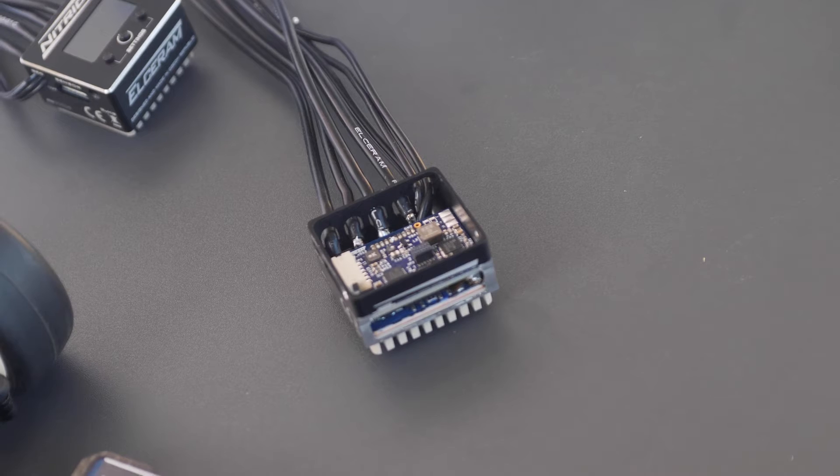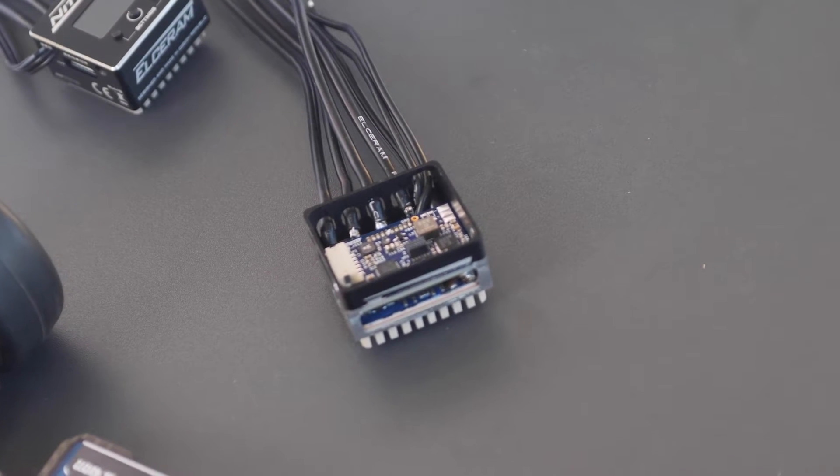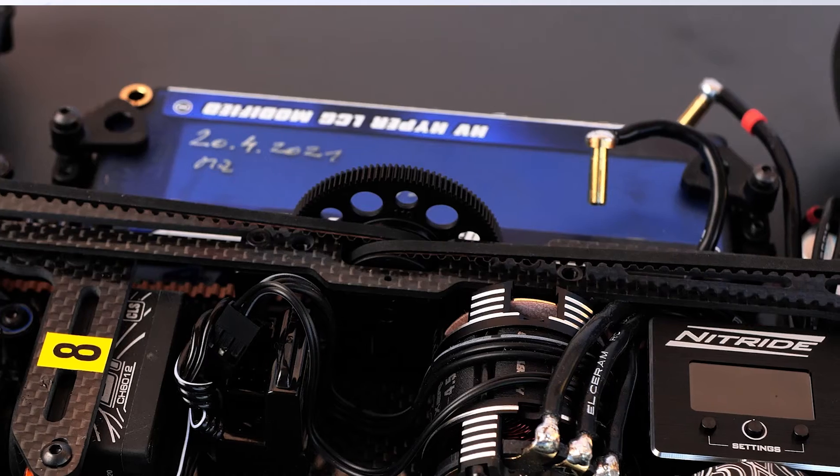We decided to make the Speedo because we have all of our technologies in one place. Also, I don't like measuring battery voltage before and after the race. We really believe we are able to bring something new to the RC market.